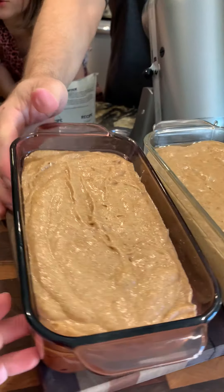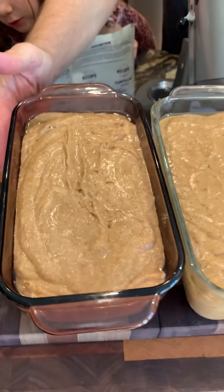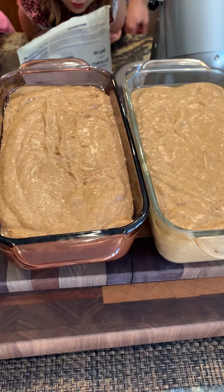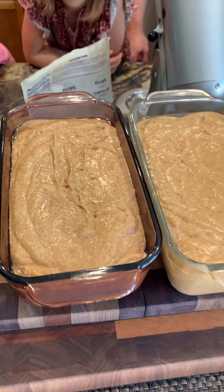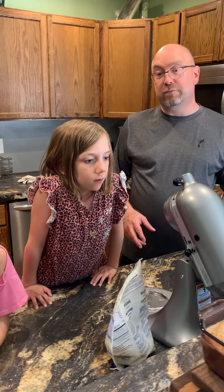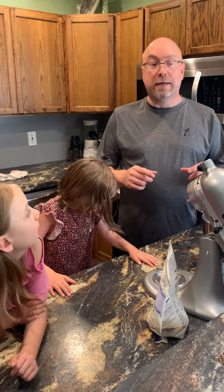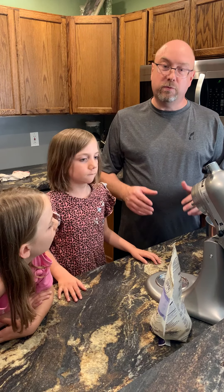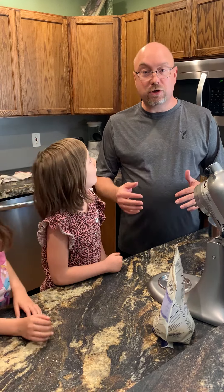So this is the difference: the first one is the one with the einkorn flour. You can't really see the difference on the foam, but the einkorn is definitely darker. We'll put these in a preheated oven at 350. Because there's honey in this, it will darken quicker, and it will cook for about 20 to 30 minutes.